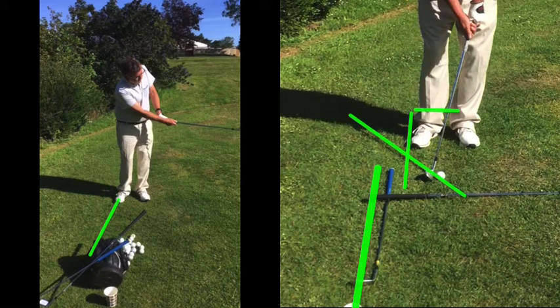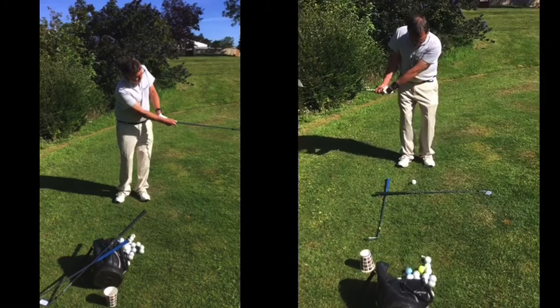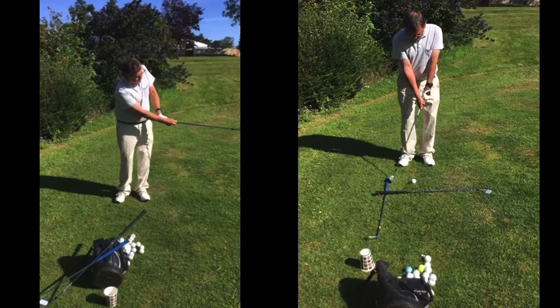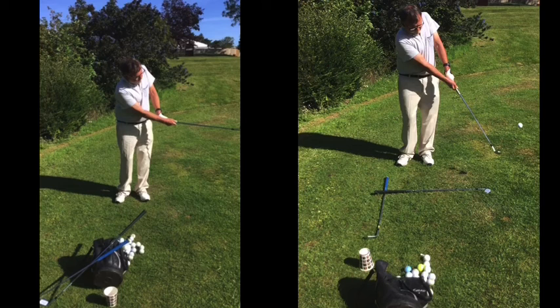Keeping that angle forward — as you come into impact, a nice shorter backswing. You can see here — there's your impact. Look at that left arm and the shaft: a nice straight line there. As you're swinging through, the club is staying longer and lower as you chip through into that position. Look at those two follow-through positions there.